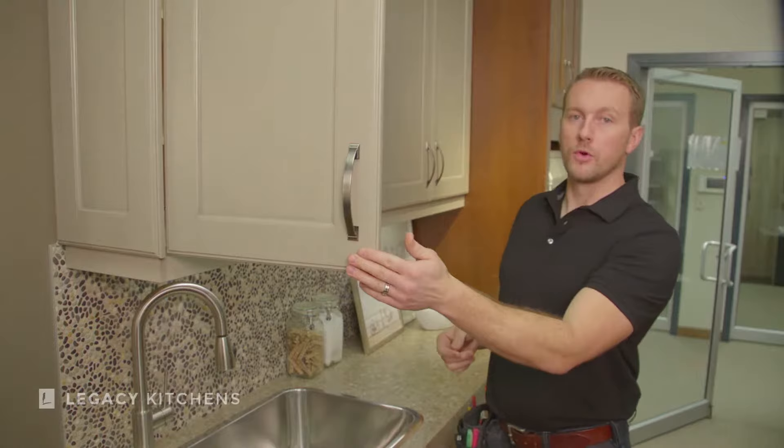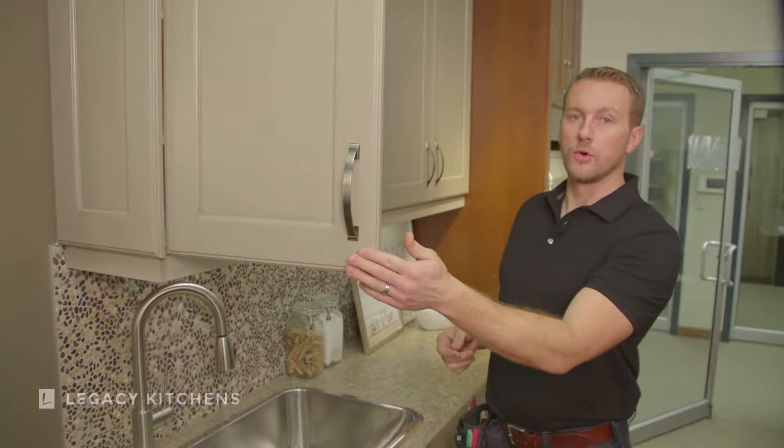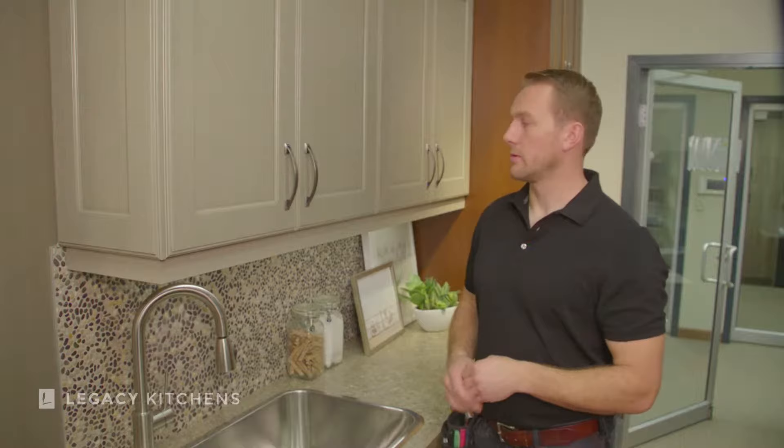So, soft closing doors in kitchens — this cabinet is fitted with it. You open the door and you close it, and it closes nice and soft, just how we want it to.